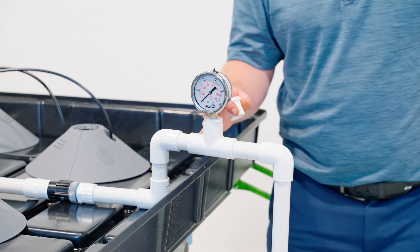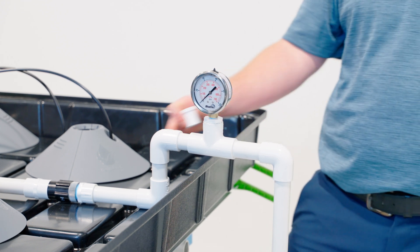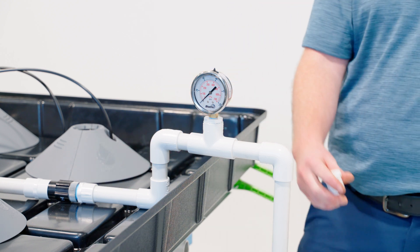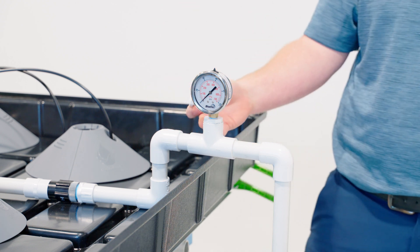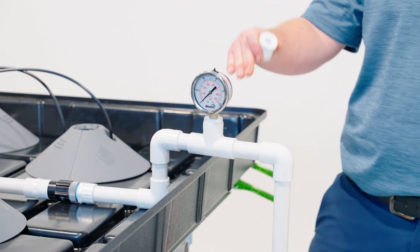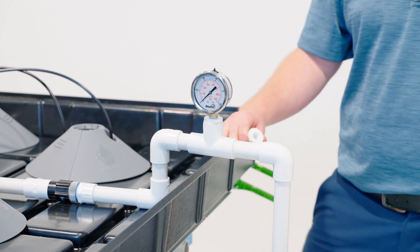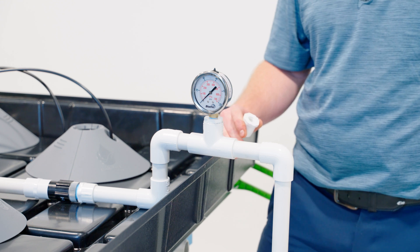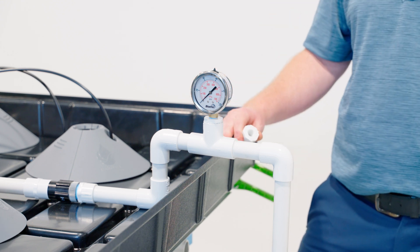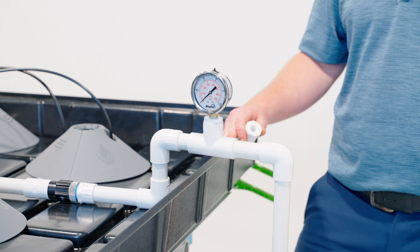The pressure gauge kit is a nice accessory to add to your system to monitor system performance over time. It needs to go before the pressure regulator and after the filter. It's composed of a PVC T and a PVC bushing, so you can see the complete assembly here. It goes to 0 to 100 psi. The purpose of it is to run your system, find out what your particular system runs at, and remember that. So if this system runs at 40 psi, over time you'll be able to monitor any pressure issues. If it drops or increases, you know you need to start troubleshooting the system.